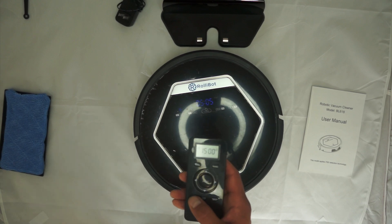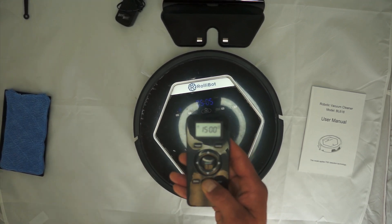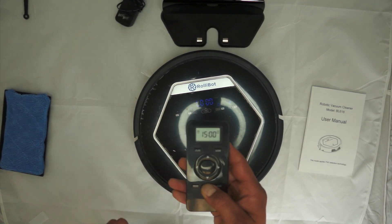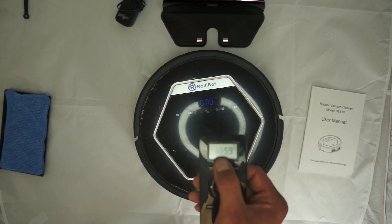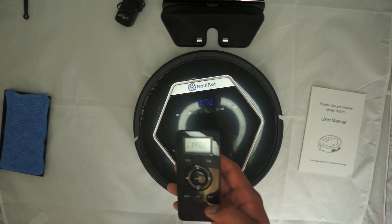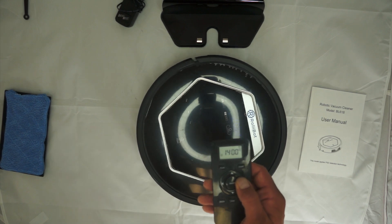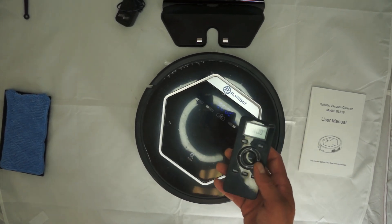It has some modes we'll go over from the manual. You can also set the actual clock by holding the button down for a couple seconds, then use the directional indicators to set the time and hours. There's also a Spot Clean feature on the remote control.